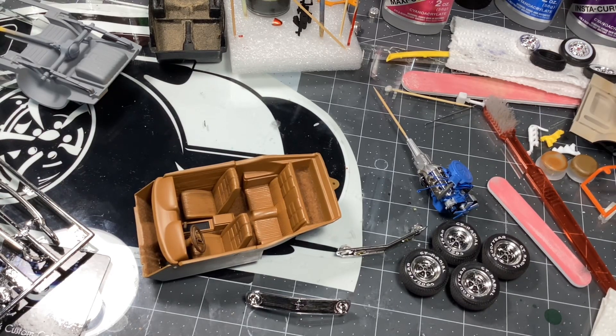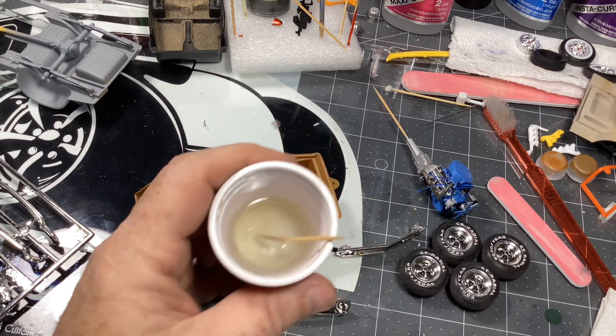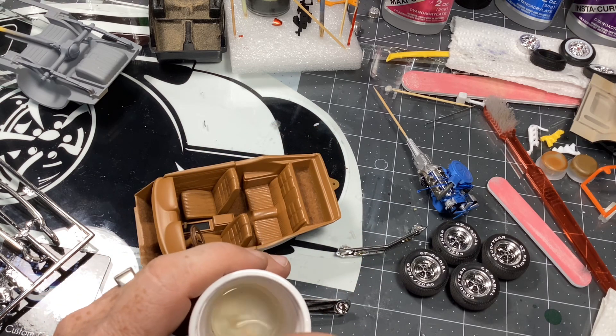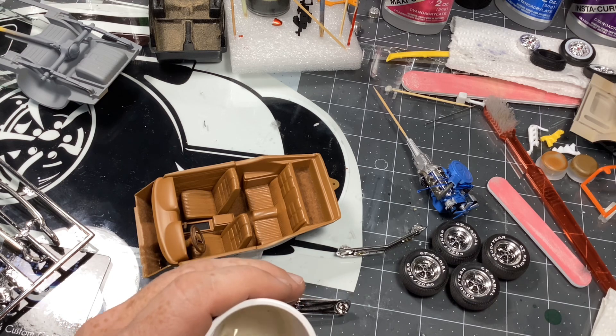Hey, what's happening everyone — Brian coming to you from the bench today. I wanted to do a follow-up on the resin tips and tricks. This is what I've been doing for headlights, and I also do it for taillights as well. I have some clear red resin that I use for taillights — it's kind of the same process as what you've seen me doing with the flocking and the bodywork. I poured in some clear resin here; this is any cubic resin, it's hardened with a UV light.